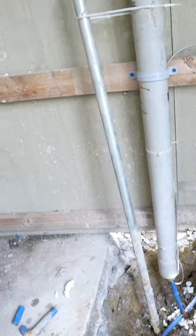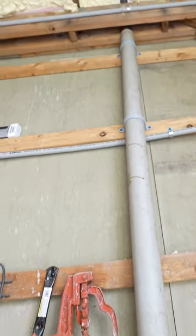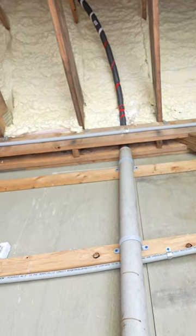Now insulated pipe all the way up through the conduit and then going up into the attic space.